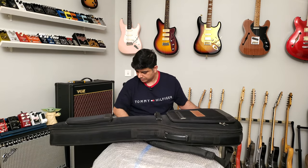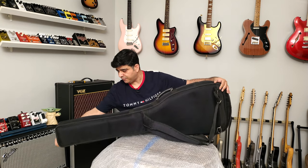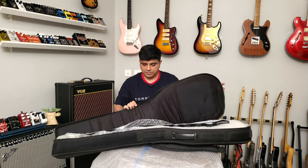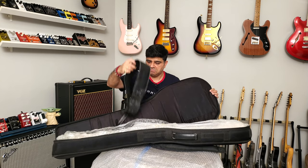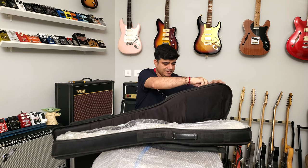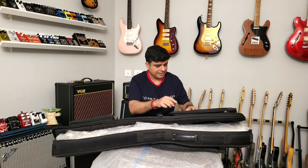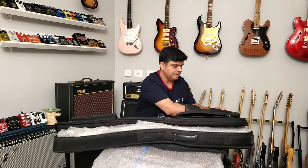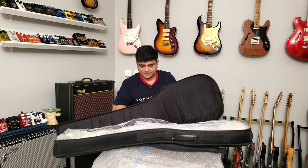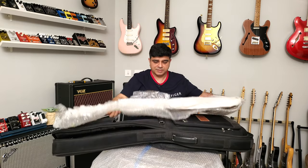I'm just going to keep the bass on top of the bubble wrap and reuse it later. I never dispose of any of this stuff because it comes in handy when shipping stuff out. Oh look — they sent a bass strap! Nice. There's also an Alberto bag — I like it. No Allen wrench, but that's okay.